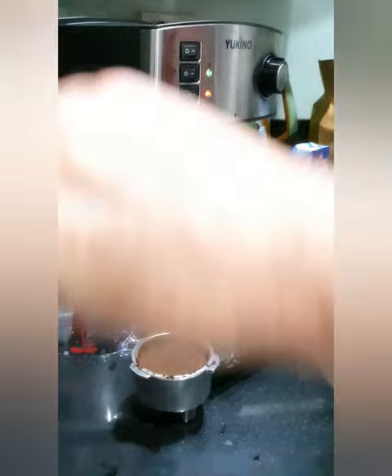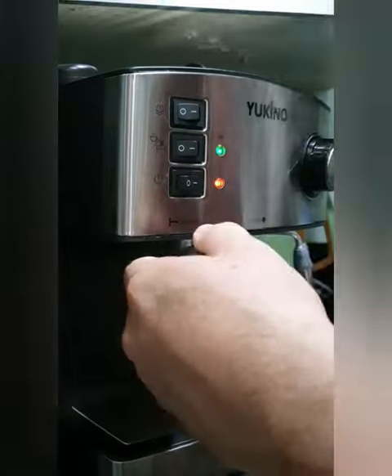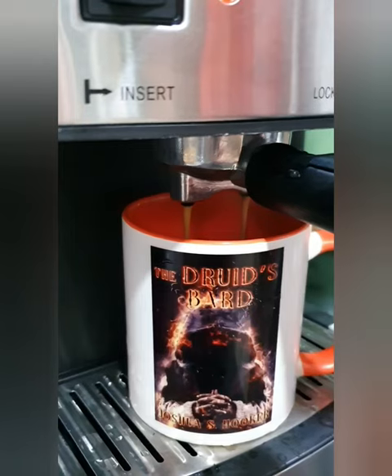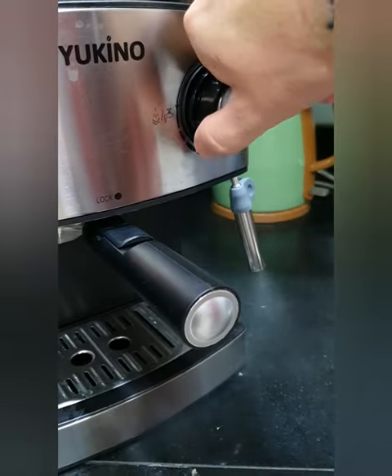Okay, and then once you have that, you connect it back in here and then you twist it, secure it in. Now it's ready to go. Make sure there's a little bit of noise when it's doing the coffee. Make sure you get all the water out.